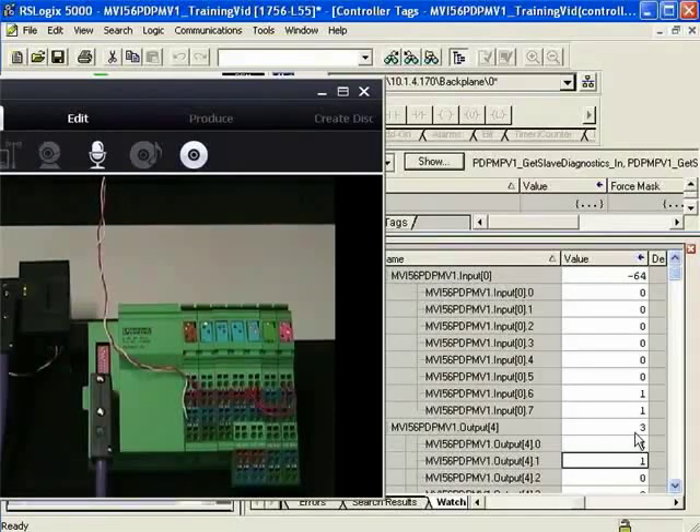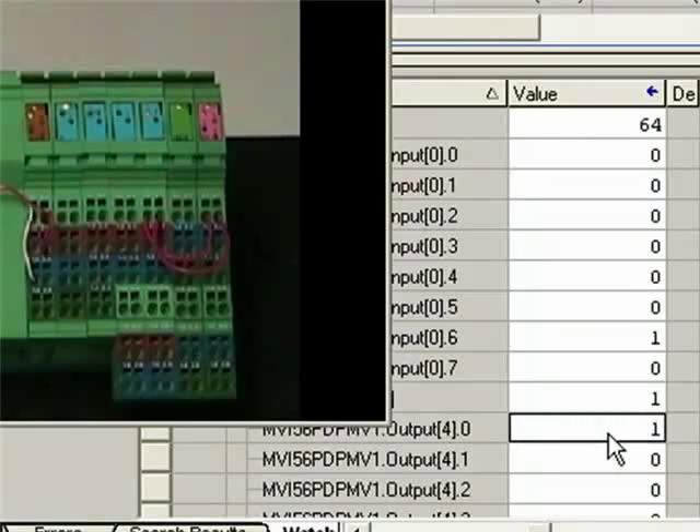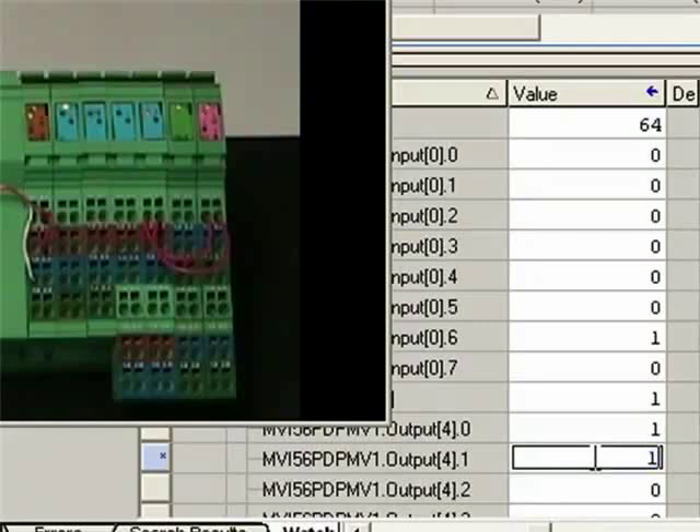I'll zoom in so you can see the LEDs a little better. I'll toggle the first bit — as I do, you'll see that the output comes on, and the input also. Then I'll toggle the second bit and you'll see that the output and input both come on.